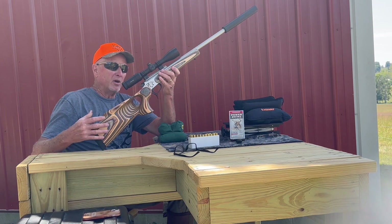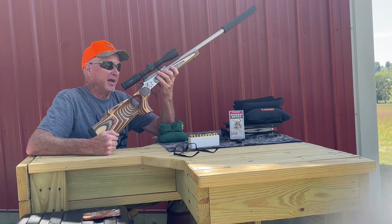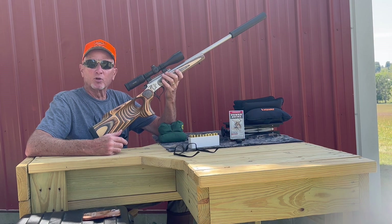Again, super happy with these SSK 50 receivers. The Hawk scope operates flawlessly, and the Revolution stock set — we're really happy with these. Have a great day.